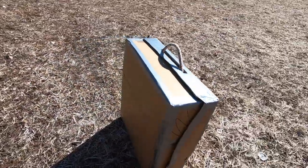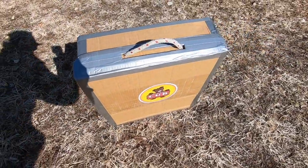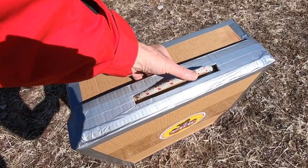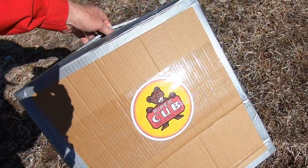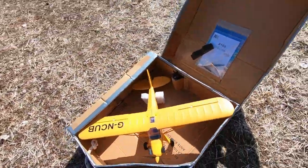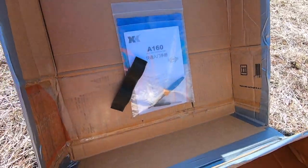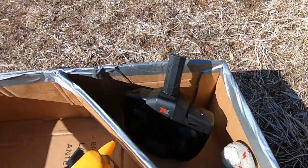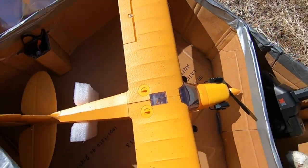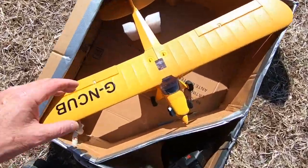With this handle in cord, to open it it's very easy — you have to push down the cord and open. Inside we have instructions, spare parts, radio, battery, charger, and the plane. Here it is!